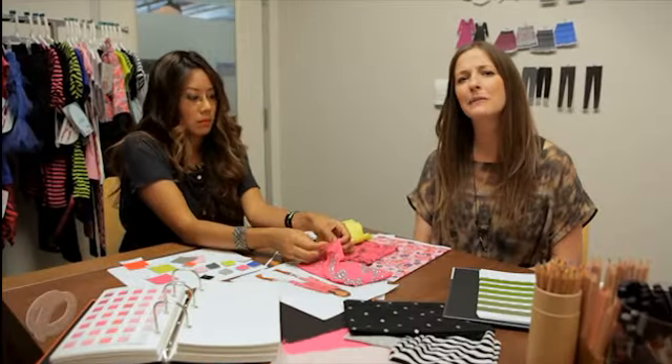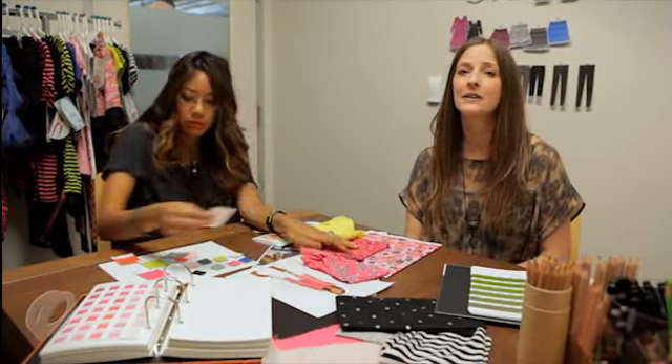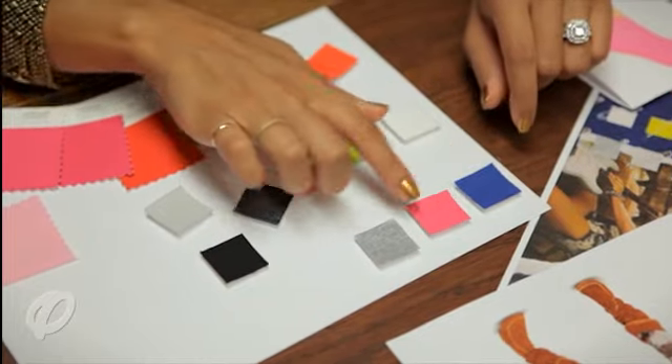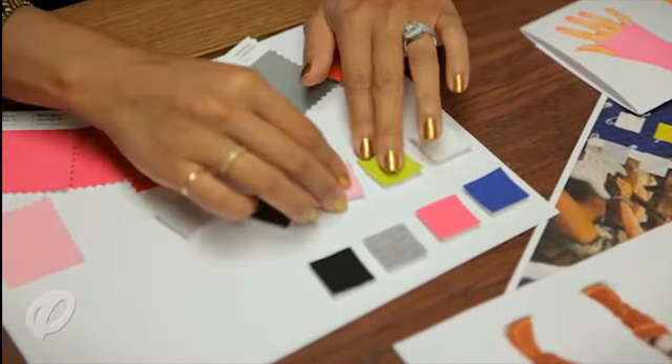Our next step is to pick a color palette for our designs, which is typically based on the trend and inspiration. We're picking key colors that will act as the main colors for the designs and accent colors that are used as pops of color in the prints and the details. By establishing a color palette, it allows us to use it throughout the collection so that our designs work well together for easy styling. For our palette round colors, we have electric blue, fuchsia, heather gray, and black. For our accent or pop colors, we have white, lime green, and a medium pink.